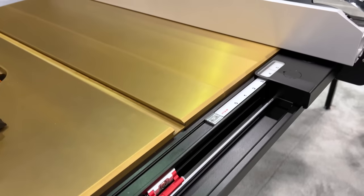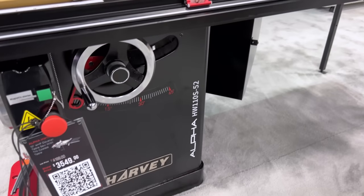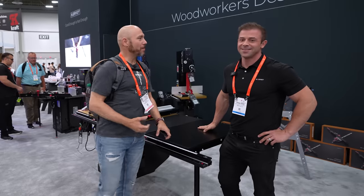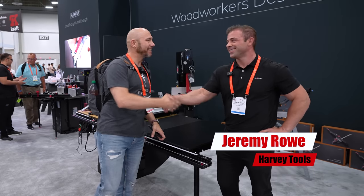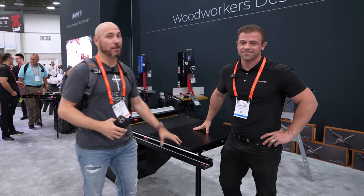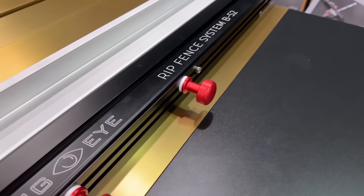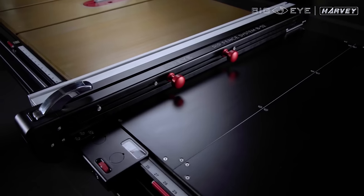This might be the best and most exciting table saw fence I've seen in years, and it will likely fit on your saw. Check this out. I'm here with Jeremy Rowe with Harvey Tools. He's going to show us a cool new fence that'll fit a lot of table saws, not just theirs. This is our Big Eye rip fence system that we're really proud of, and we debuted it at the AWFS show this year.